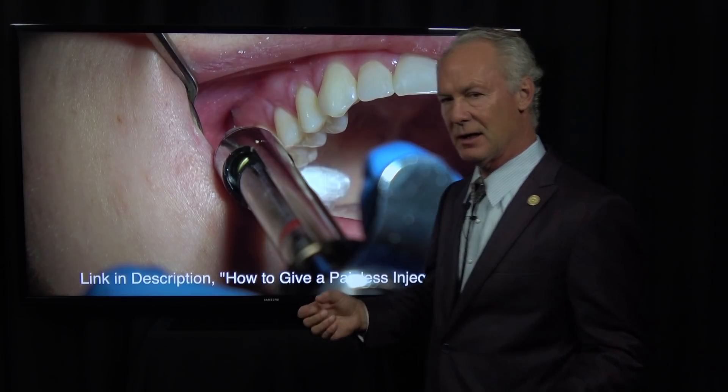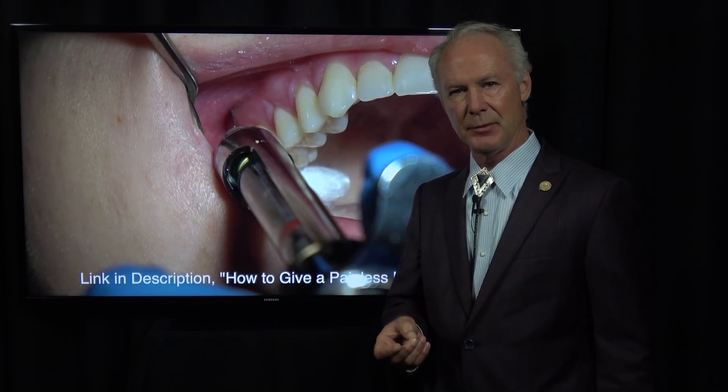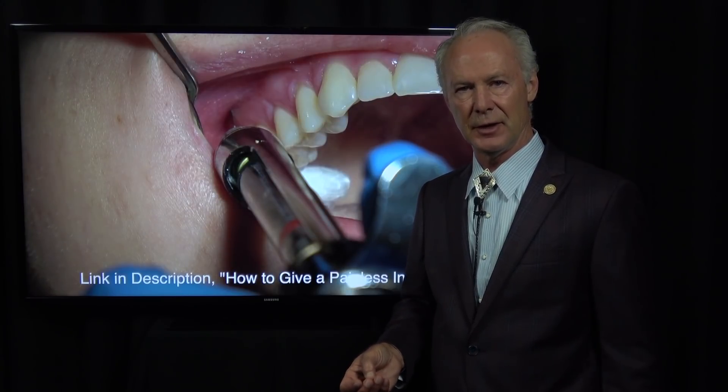Painless anesthesia — I cannot emphasize enough how important it is to give painless and profound local anesthesia. Believe me, if you'll use this technique the patient will never feel anything and the tooth will be completely numb. One of the keys is, if you're performing endodontics or a crown, you must give intraligamental local anesthesia in addition to an infiltration or a block. If you're just using infiltration or block alone, a percentage of your patients are not going to be numb.